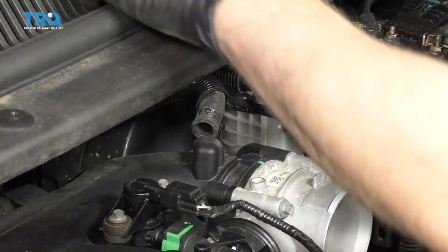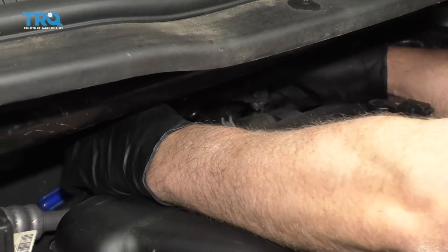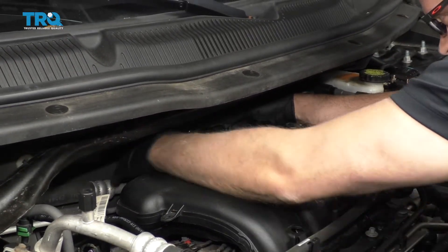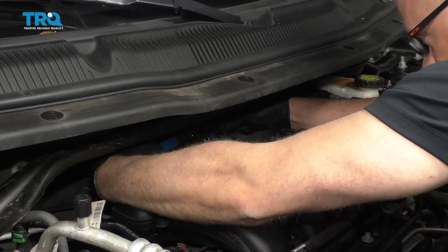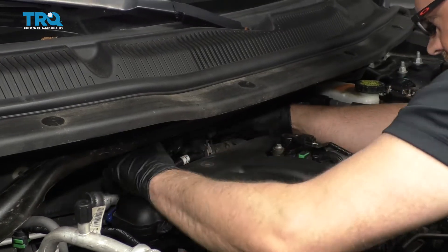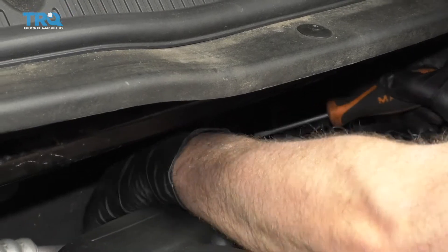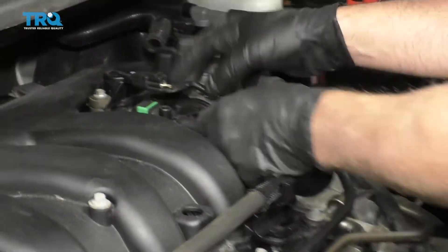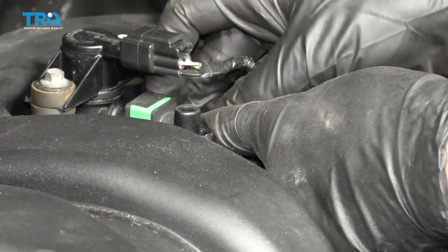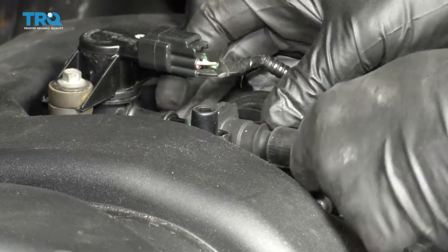Put the hose clamp aside. There's a hose connected in the back — just use some hose clamp pliers. You can either loosen this clamp up or take the other one off. Slide it down and take the screwdriver or a pick and slide this hose off. Now take this hose out of the way. There's a little clip right here, just push in on the clip and slide it out.